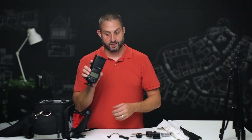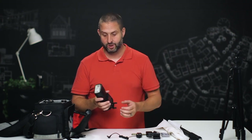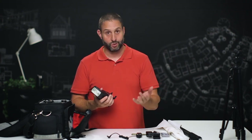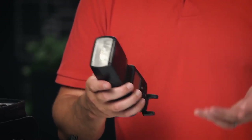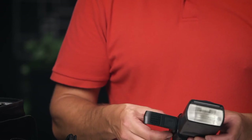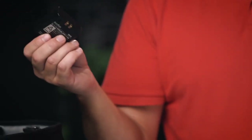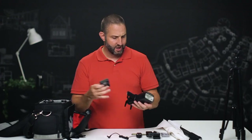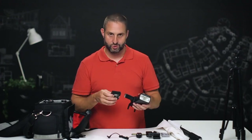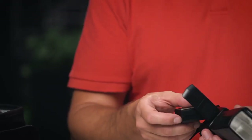The key is that this is a dumb Speedlite — it doesn't talk to the camera at all. There's no metering built in; it basically just puts out light. The nice thing about these Speedlites over other models is that they have a lithium battery pack. They're rated for about 600 full-power flashes, and since we're never at full power for a full shoot, I can usually charge these on a Monday morning and they'll last me most of the week.